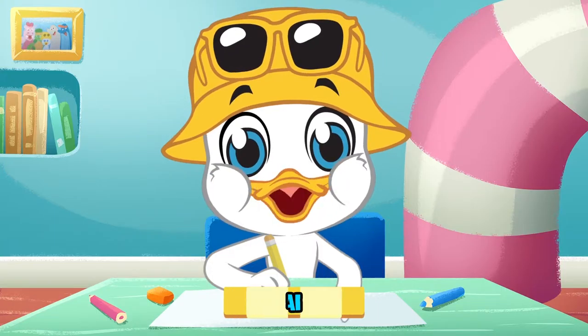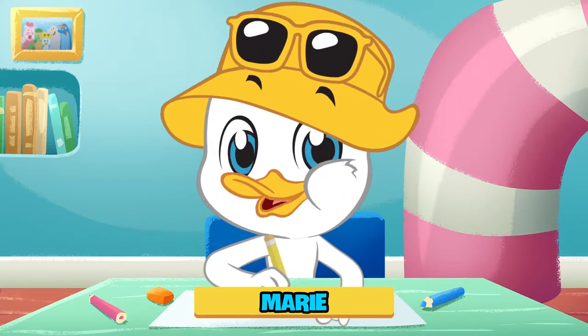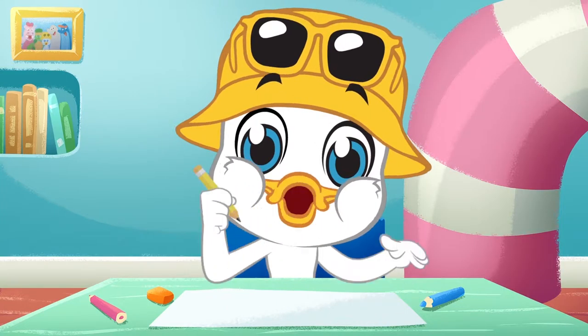Hi there, I'm Marie, and this is my art room. In today's show, we're going to learn how to draw a really cute animal, a rabbit.